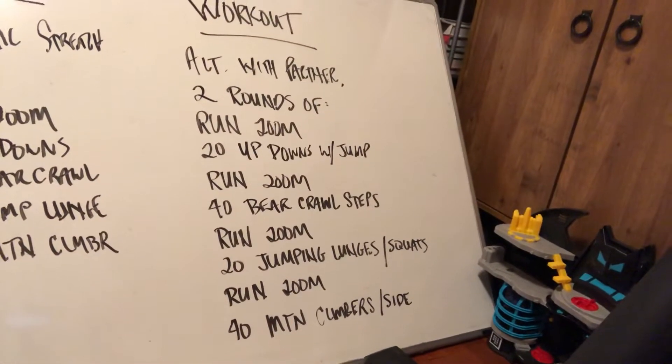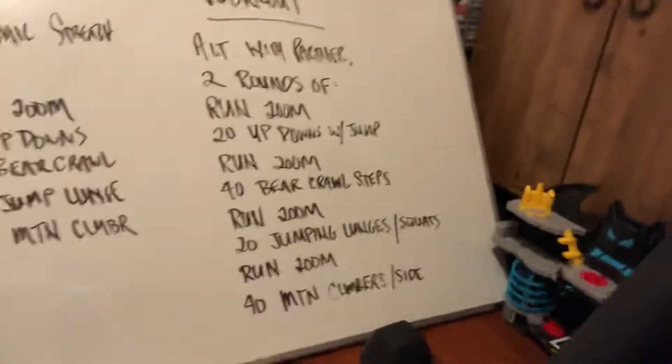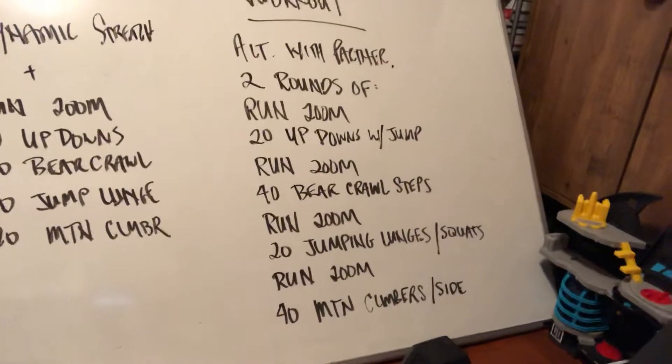Then it'll be followed by 20 up-downs with a jump, otherwise known as a no push-up, no clap burpee. I'll demonstrate that just as a reminder of what that looks like. Then another 200 meter run, then 40 bear crawl steps.